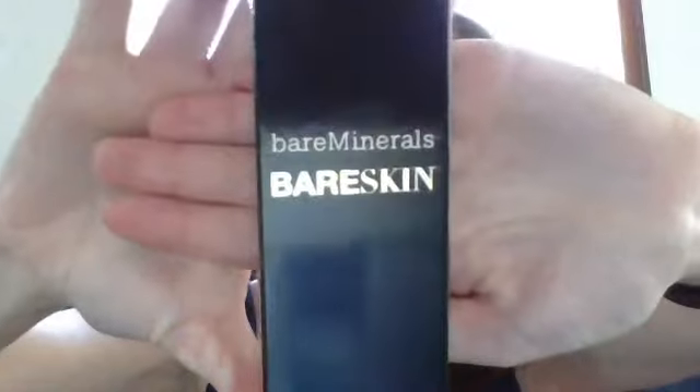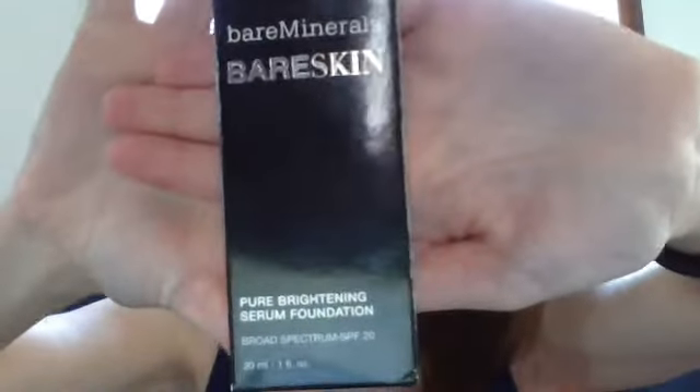Hi everyone. Today I'm going to do something a little bit different. I'm going to do a first impression on a brand new product — the Bare Minerals Bare Skin Pure Brightening Serum Foundation. This is something that was just released within about the last week or so.